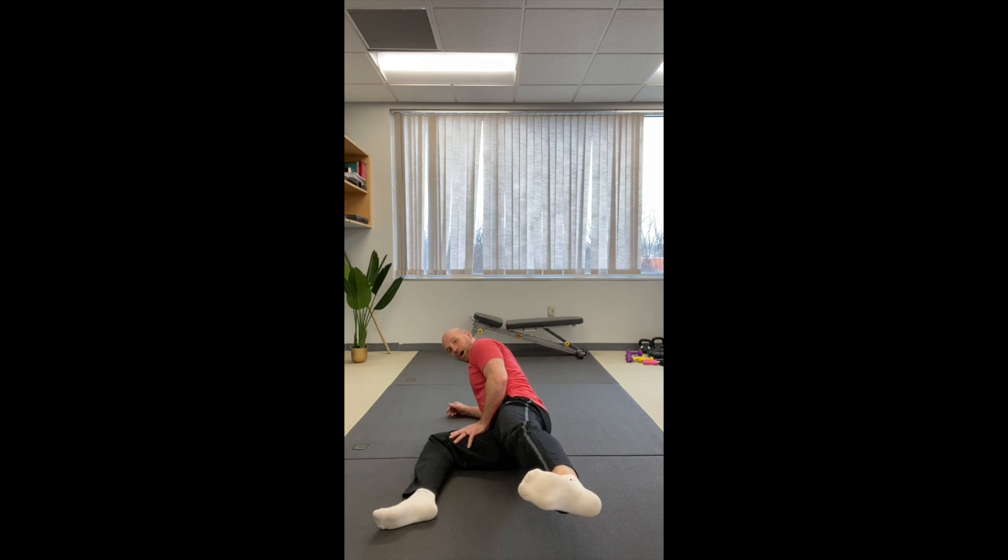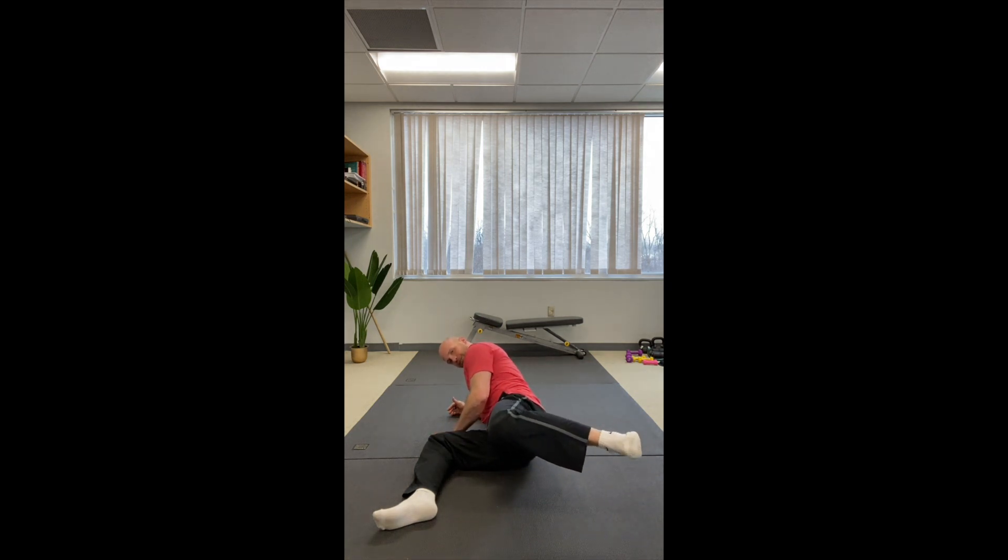Let's see if we can do five. There's one — flex hard, extend. There's two. There's three. Two more — flex, extend. There's four. Really light up that glute medius. And there's five.